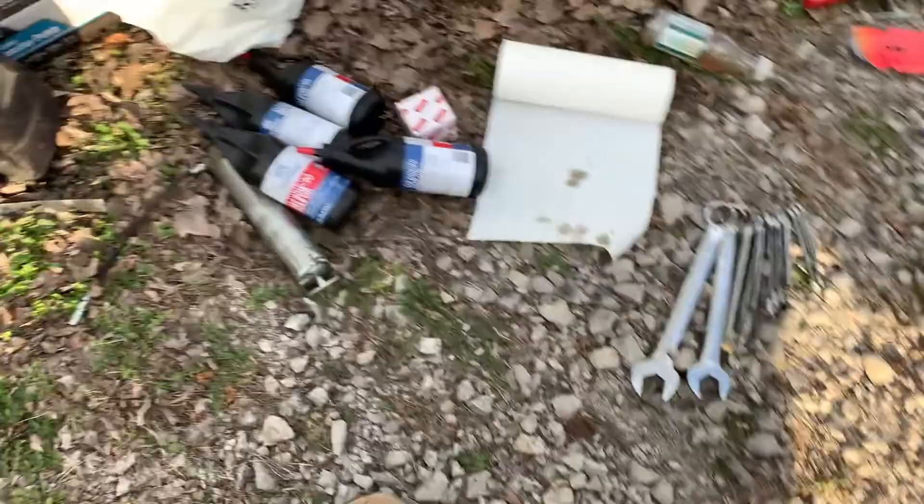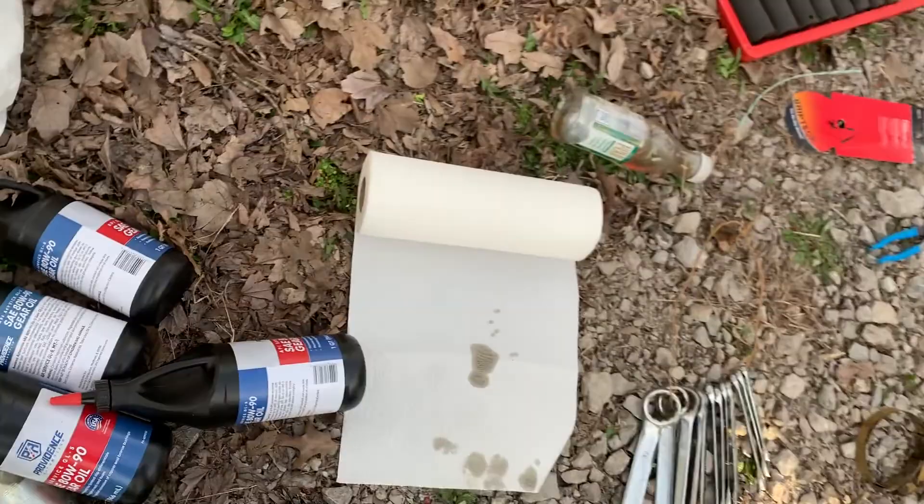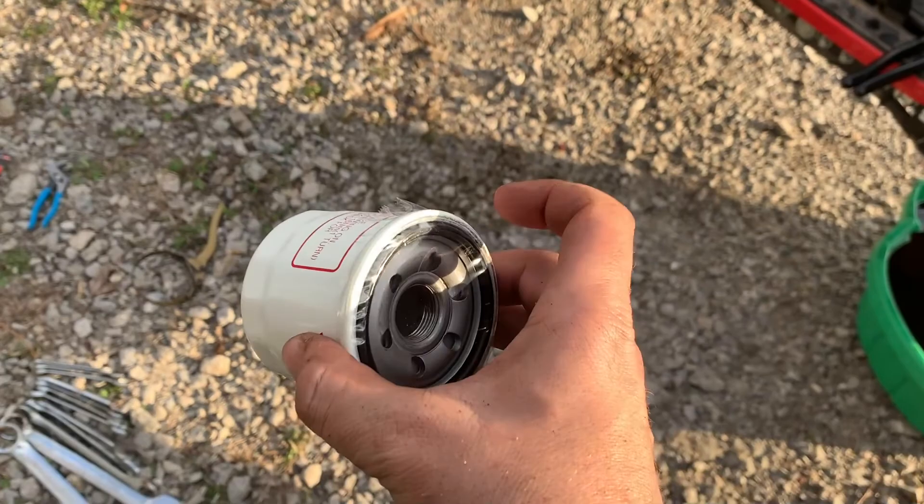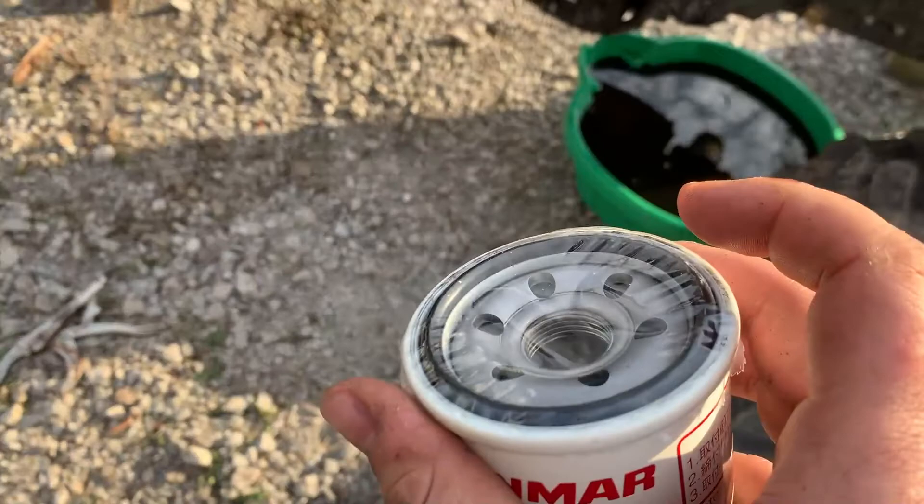Same drill — got the new oil filter here in the box. I'm going to go ahead and get that out. This comes in white. Same thing, I'm going to date it and hour it so it's marked. There's plastic in there — don't fight with it and get frustrated just from a little piece of plastic being in your way. But yeah, it's sealed, keeps gunk out of it.